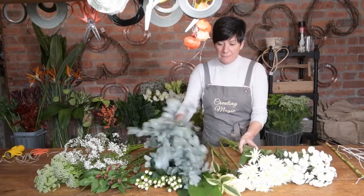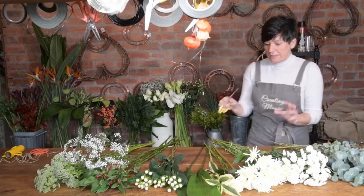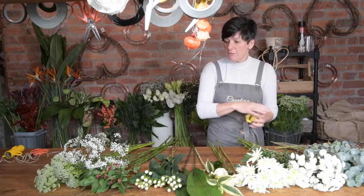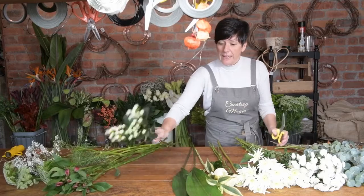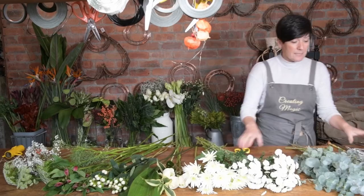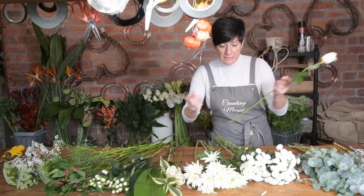Don't get bogged down with this hand-tied bouquet. Everybody at the workshops goes absolutely crazy when they think of a hand-tied, but it's really, really easy. We've got a mixture of various flowers: gypsophila, some astral, hypericum, leaves, roses, chrysanthemums, eucalyptus, and a bit of twigs.